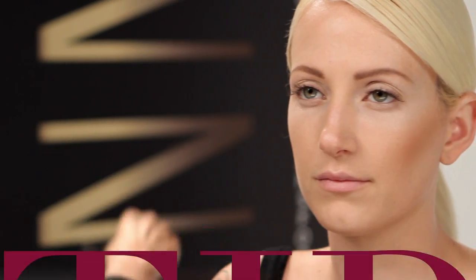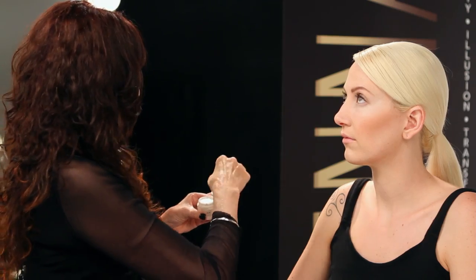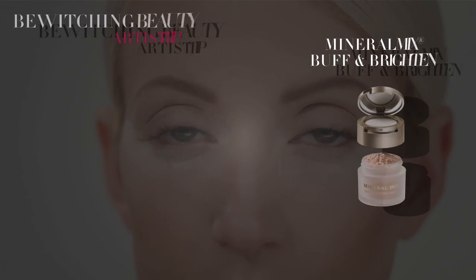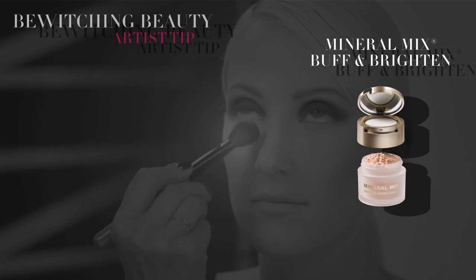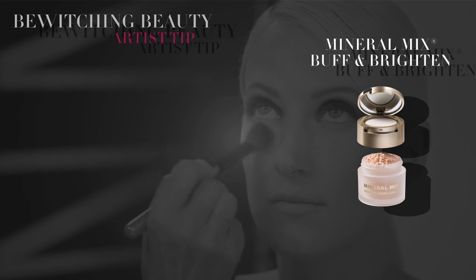Here's an artistry tip. Whenever you're applying dark eyeshadows, there's always the risk of it falling on your face and ruining your foundation. So to avoid this, dab on a liberal amount of loose translucent powder under the eye area. I'm using our Buff and Brighten Mineral Mix. Then when you've completed your eye makeup, you can just whisk it off and your foundation is flawless.